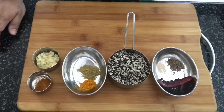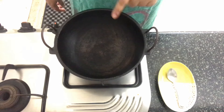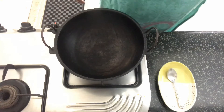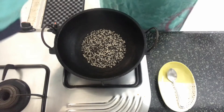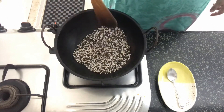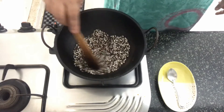So let's move on to making the dish. To cook this dish, we are going to be using an iron kadai. I've got the kadai on fire and once it's nice and hot, we'll add in the urad dal. We'll roast this dal for 2-3 minutes before we move on to the next process.